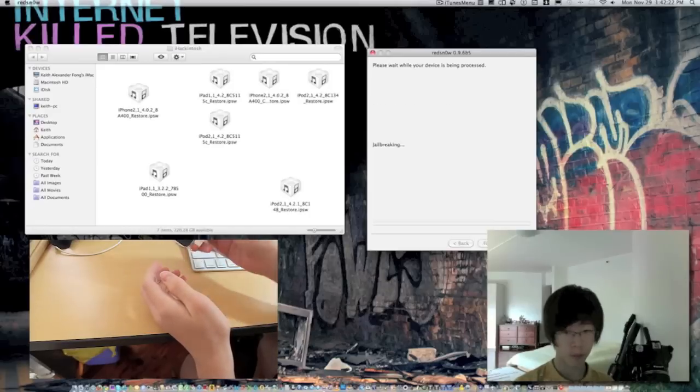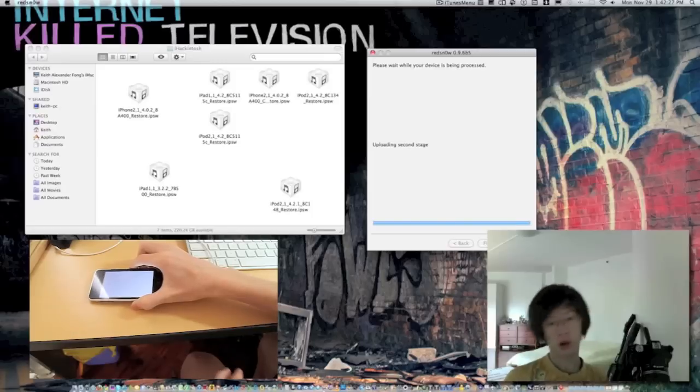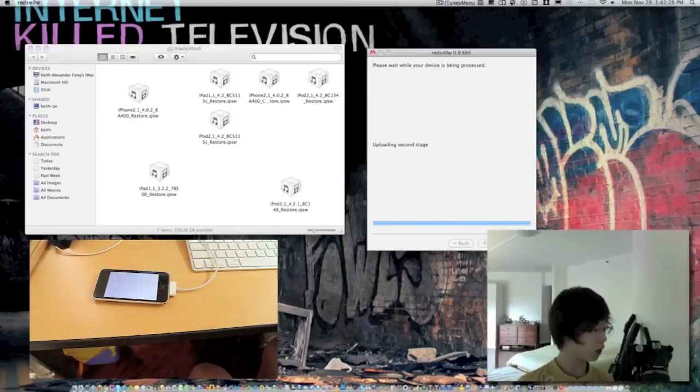Okay, see there — that's what it should show. Waiting for reboot.